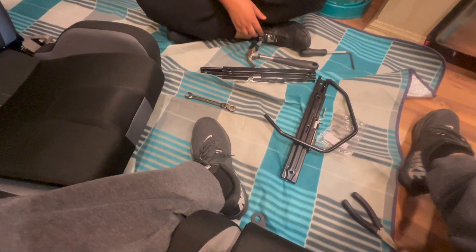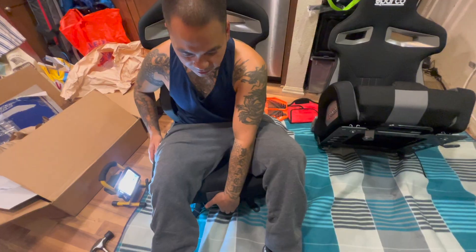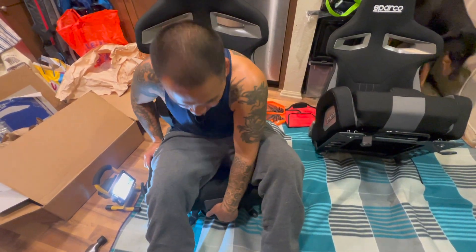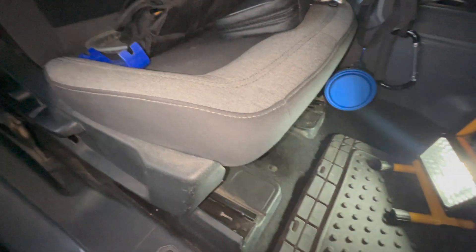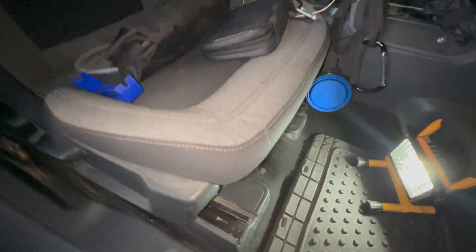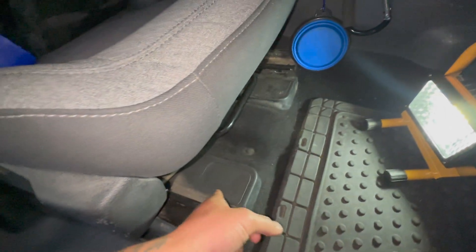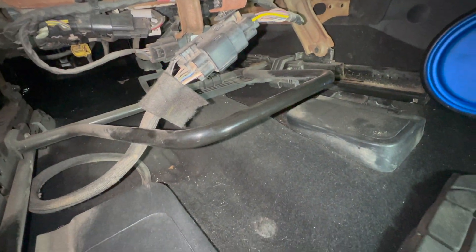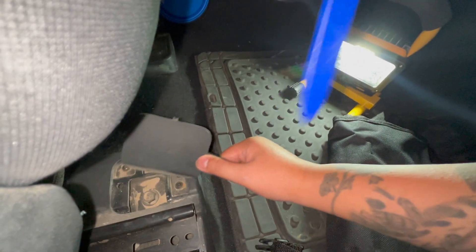Just finished doing the passenger side. Now we are working on the driver's side. This is how it works — nice and smooth. Nice and smooth. We did a great job. It's kind of getting dark already. This will be our first time also removing the chairs — I guess we're just going to use common sense. I guess we have to remove this so we could remove the bolts, and then we're going to remove the wiring. So we are using this tool instead of the plastic blue one.